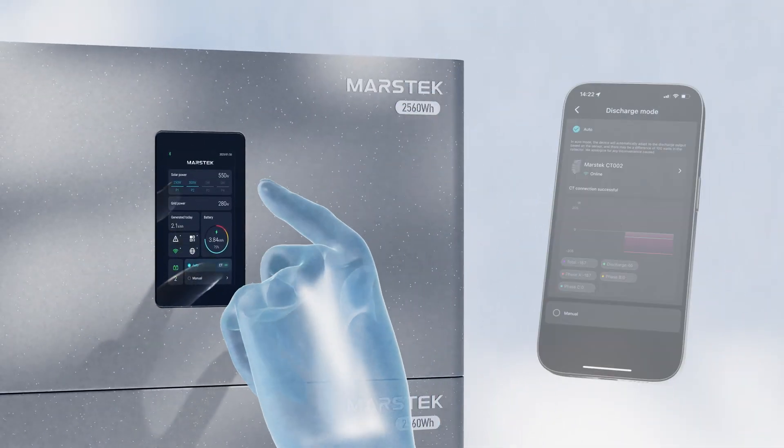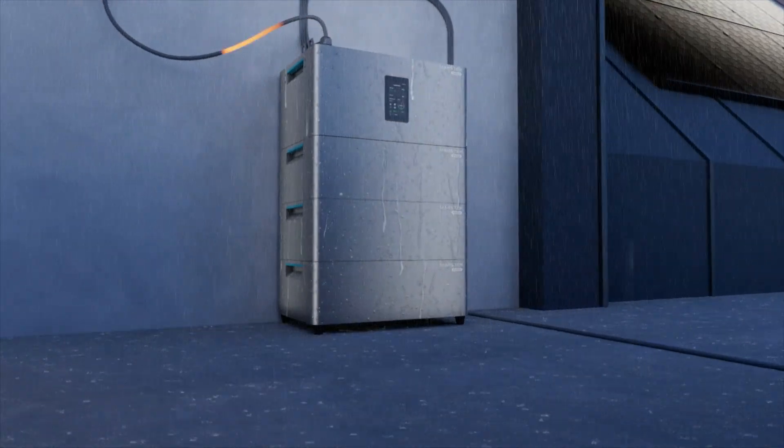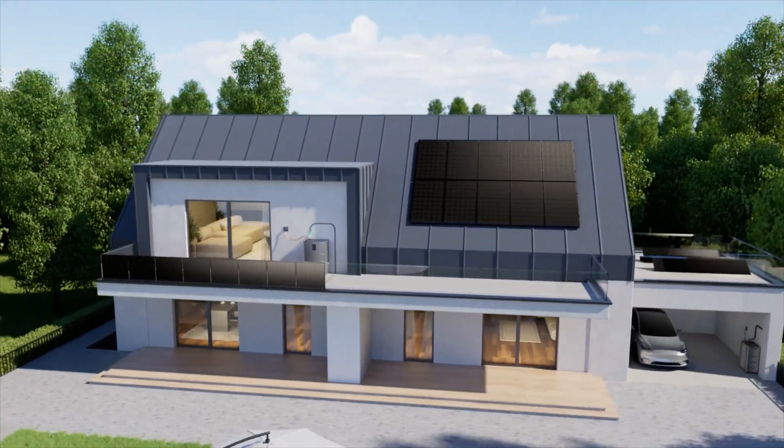Monitor and optimize efficiency through touchscreen or app at any time. Fully sealed dustproof and waterproof design. No noise, efficient passive cooling design, extended lifespan, ultra-low temperature operating.